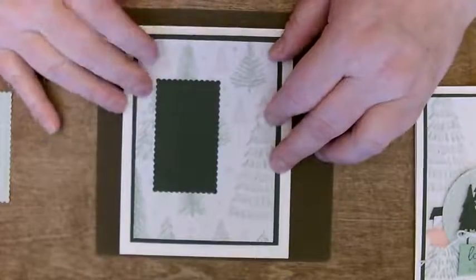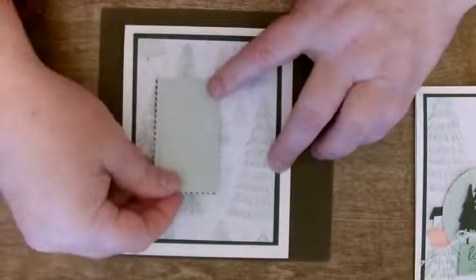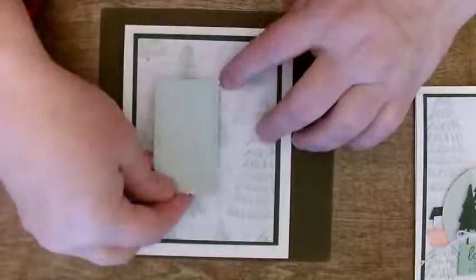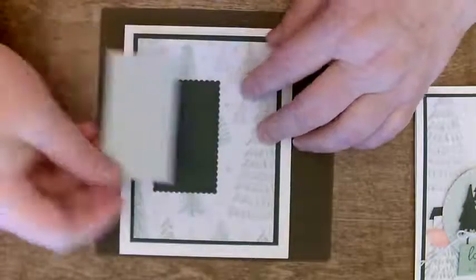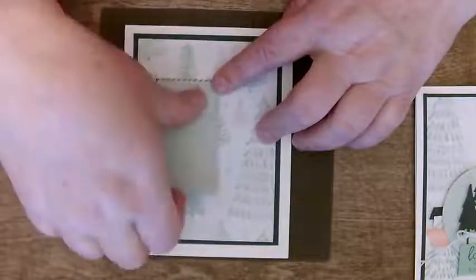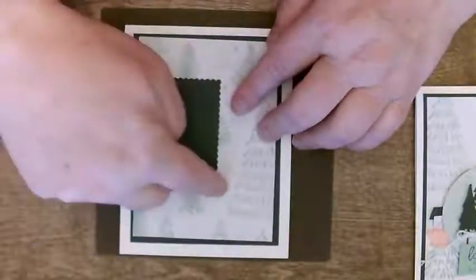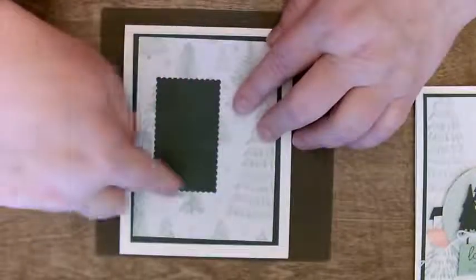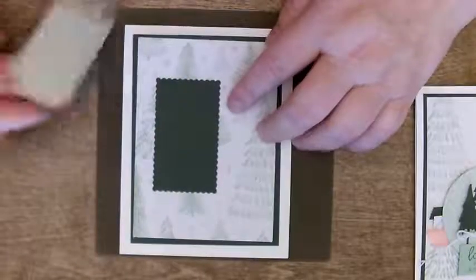So here's what we're going to do — I'm going to use this square for my trees. You'll notice there's a little cutout shape here, but when I pop this up, it's just going to give you a hint of the green below. If you really didn't want that, you could use a slightly bigger die cut and make a little layer of cardstock that borders this. But I like the idea of having a little bit of see-through there.